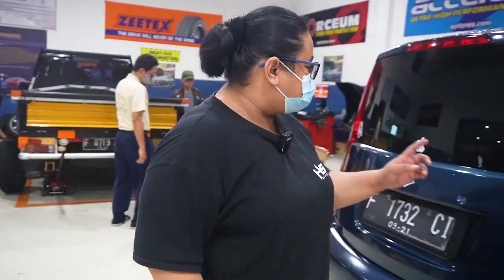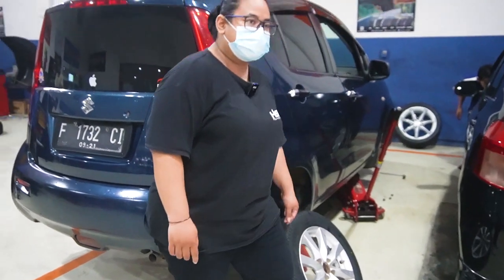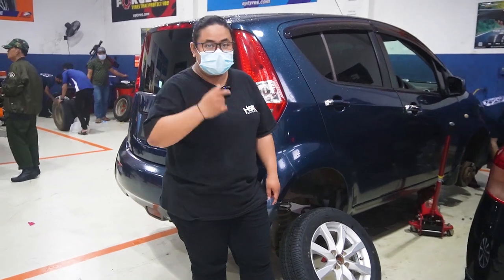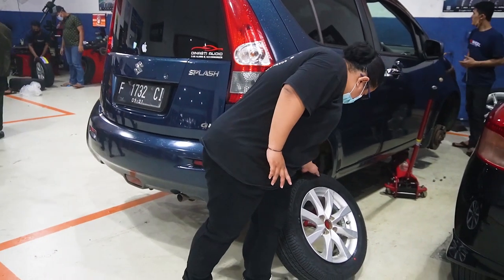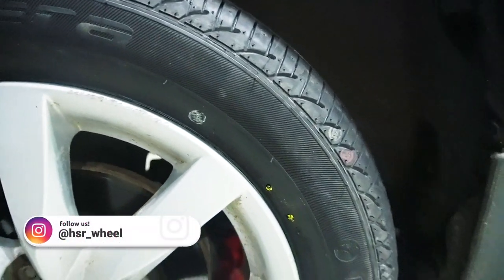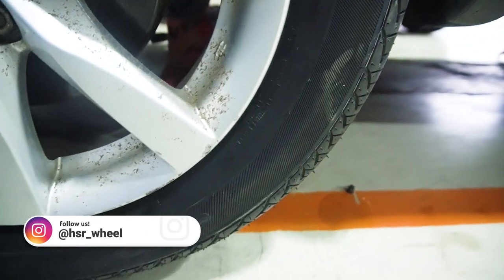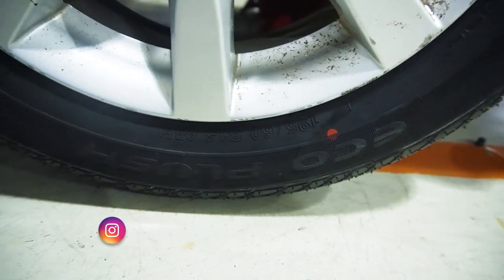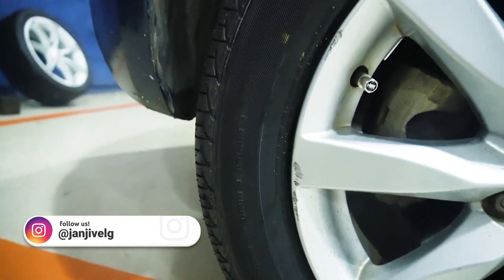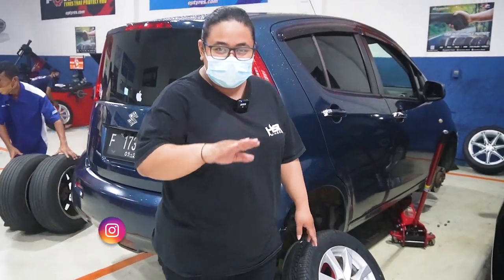Selanjutnya ada Suzuki Splash yang lagi ganti ban. Dia standarnya kalau gak salah 185-60. Dan ini dinaikin, diupsize ke 195-60. Meskipun velgnya masih OEM, tapi yang penting bannya tetap dijaga kebaruannya. Karena sekarang lagi musim hujan, paling nggak kalian ganti ban biar gak botak dan gak selip di jalan.